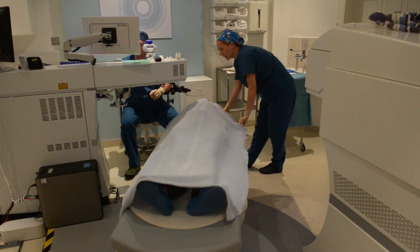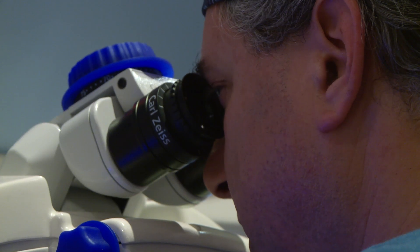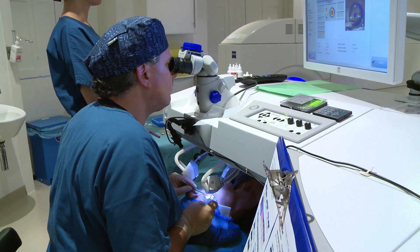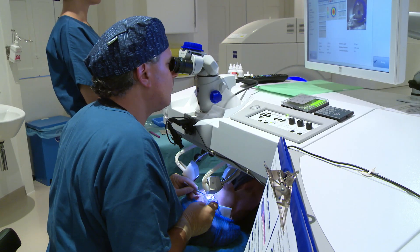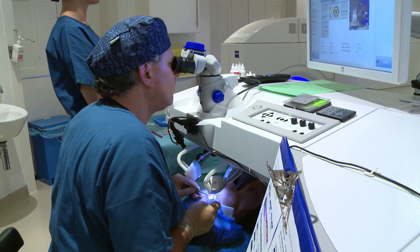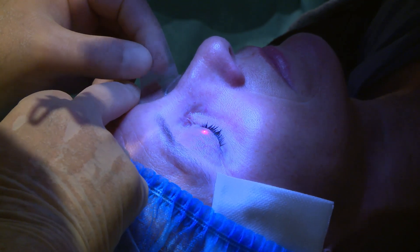The second type of procedure we offer is RELAX Smile. Here we only use a femtosecond laser — we don't need the excimer laser. The femtosecond laser creates two planes, two interfaces, within the middle of the cornea. Using the bubble distribution, we're able to, through a tiny two-millimeter surface opening, dissect through those bubbles, loosen the little lenticle, and remove it through the opening. The big advantage RELAX Smile has over conventional LASIK is that there's no flap, giving more biomechanical strength to the cornea, and we're not interrupting many of the nerve fibers on the surface, which potentially means less dry eye in the early post-operative period.